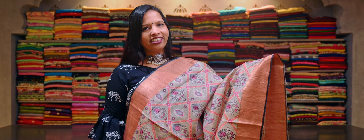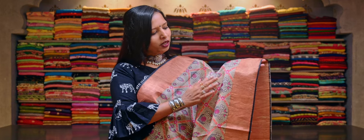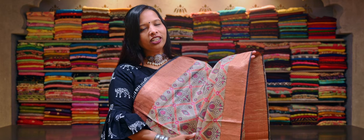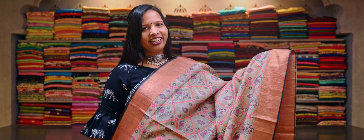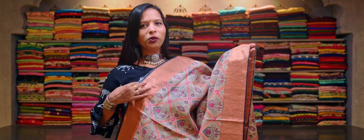And here is a light grey tasar silk saree with a combination of pink, peach and off-white ikat print running throughout the body. Just look at the design!